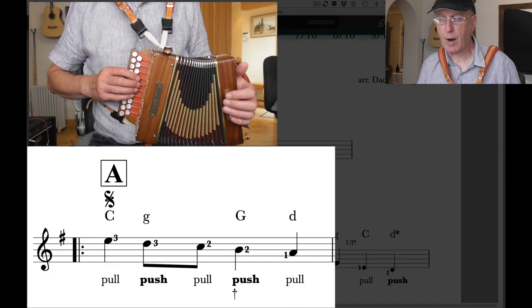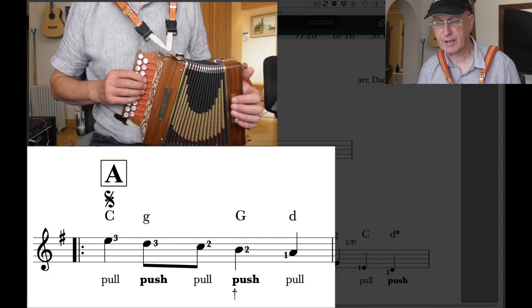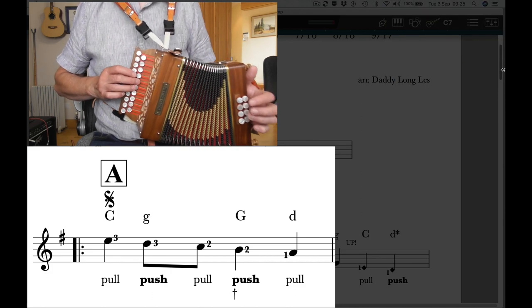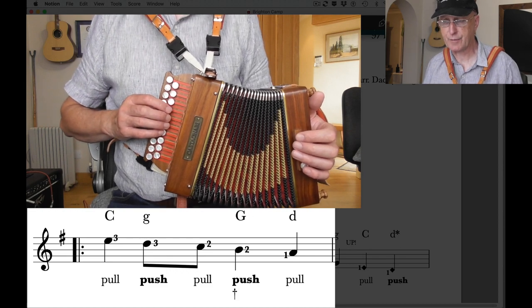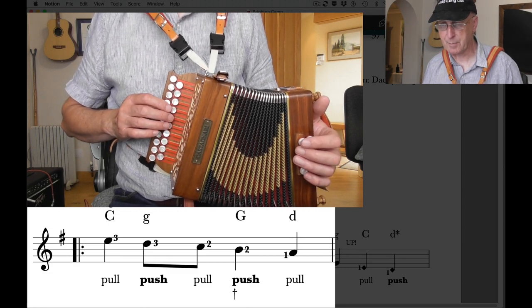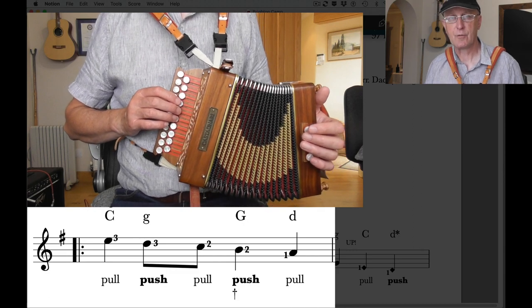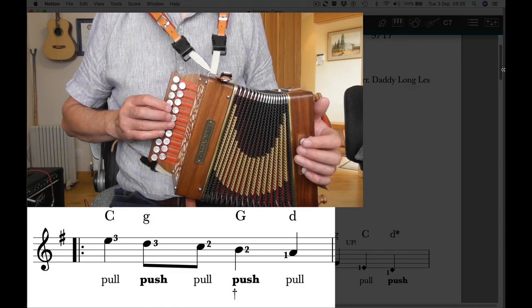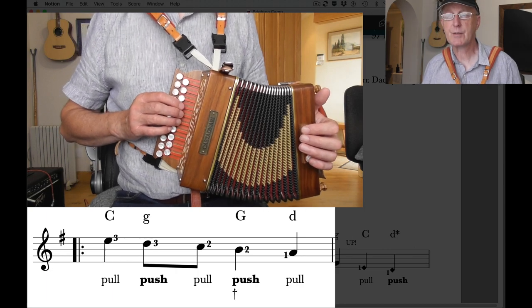Bar number one is the bar below, the first complete bar. You can see a thick line, thin line, and two dots — that's a repeat code, so we're going to repeat from this point later in the tune. It's a fairly complicated bar. We have an E on the pull, finger three; then the same button on the push to get the D; then the button above on the pull, finger two, gives us a C; the same button on the push with a dagger so we change bellows direction to get the B; and the button above on the pull gives us an A. So we have a crotchet, two quavers, and two more crotchets — count that one, two-and, three, four.